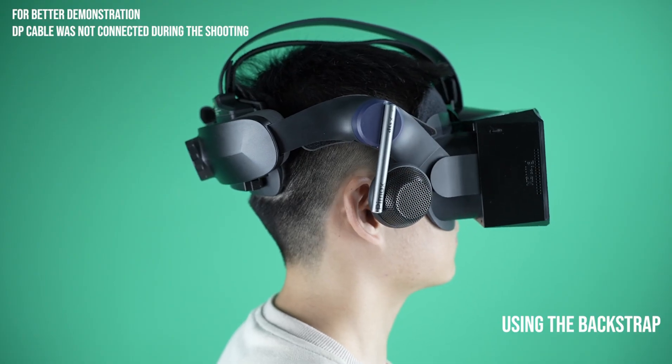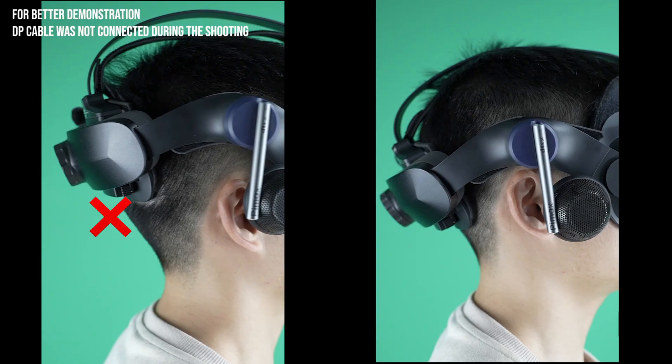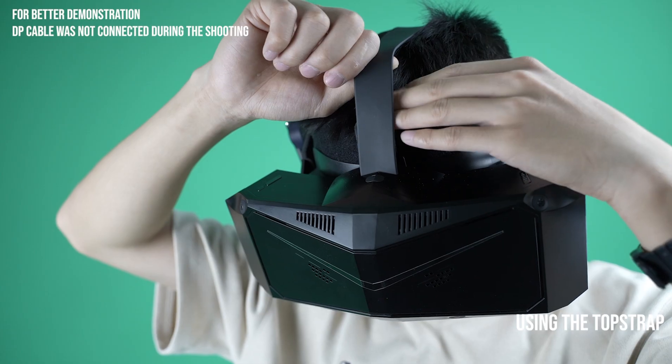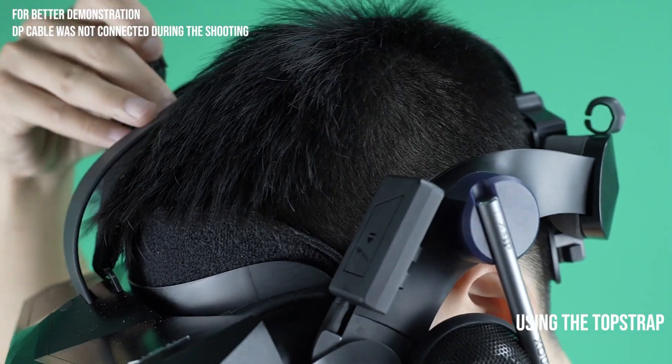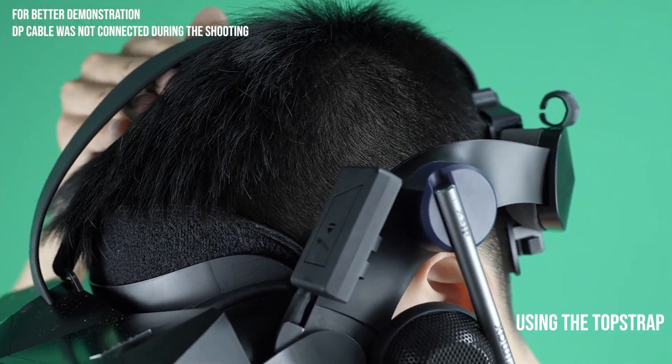Please avoid placing the back strap in the middle of the head. Release the Velcro from the top strap and pull it tight so that the headset rests comfortably on your head. Then secure the Velcro.